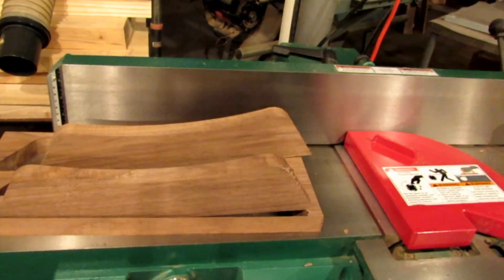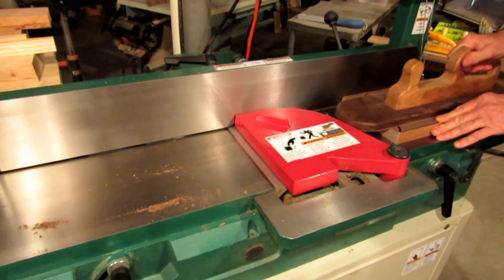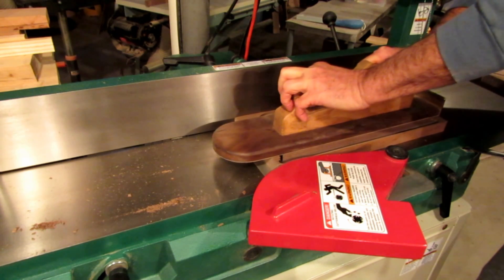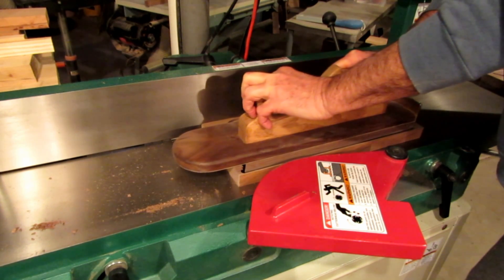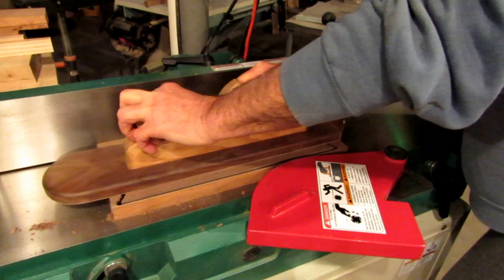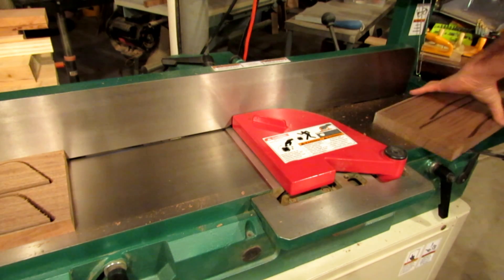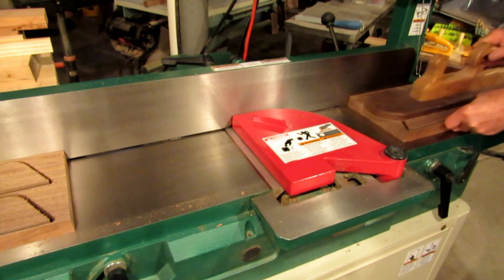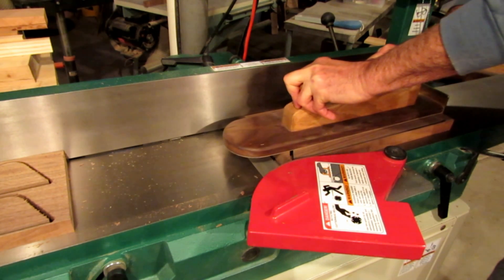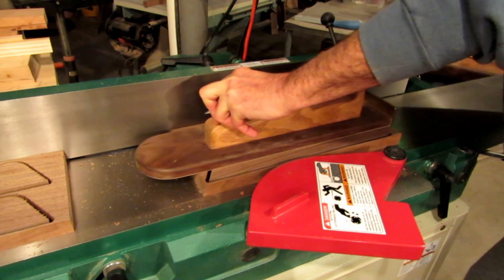I have a batch of garden signs I plan on making soon, and I can see these clamps really speeding things up and allowing me to switch out blanks quickly. I also have several other ideas for clamping parts without any metal hardware that I'll likely be developing and posting videos about in the future. Please post comments if you have any ideas you think I should try, and if you'd like to see additional videos like this, please subscribe. Thanks for watching.